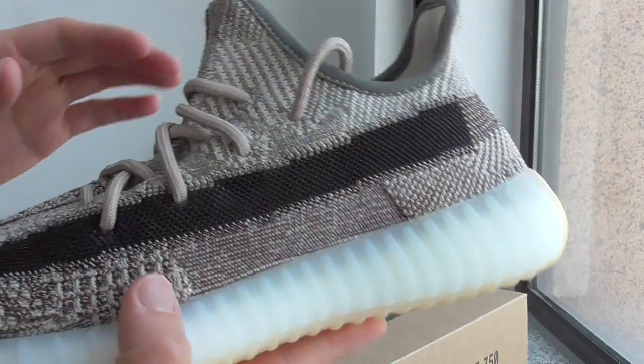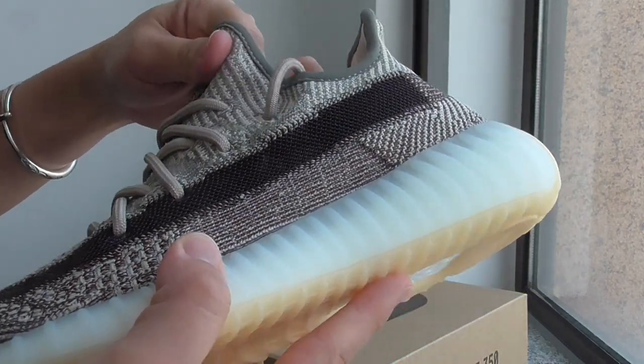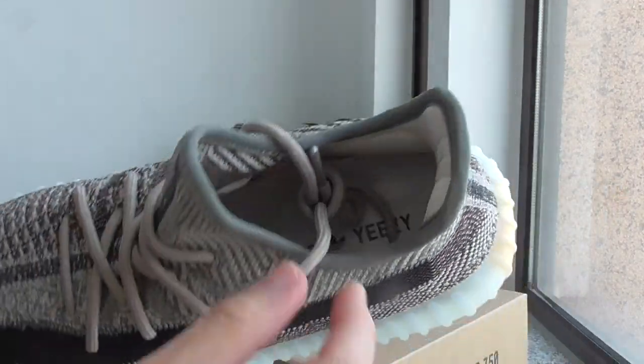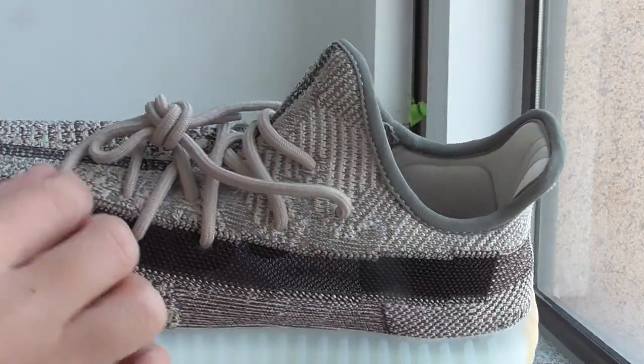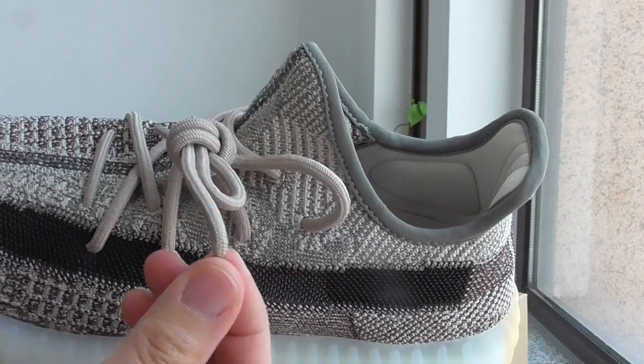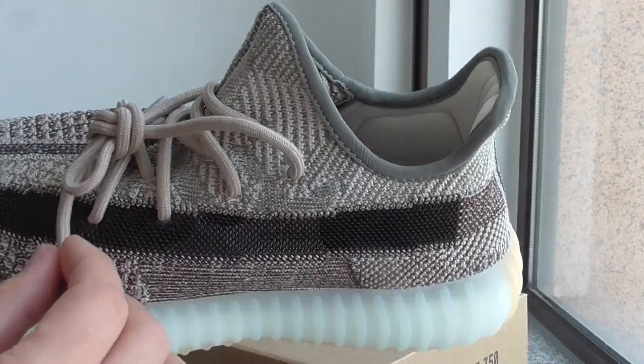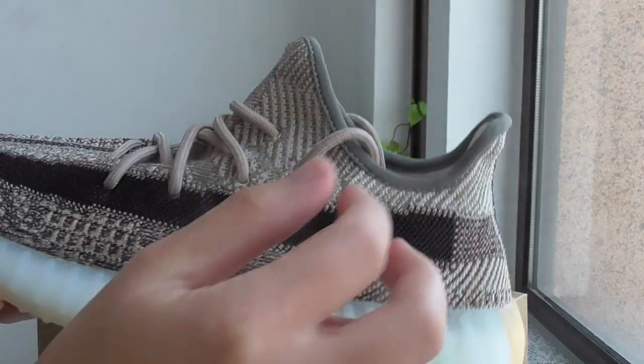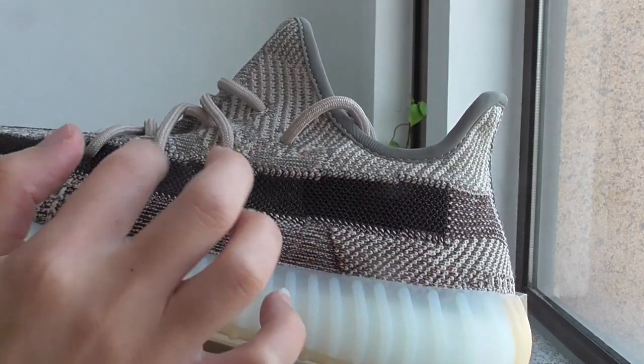For the Primeknit upper — very soft, very comfortable, very flexible. And about the shoelace, this is a gray color, very similar gray or tan. And about the strap above.